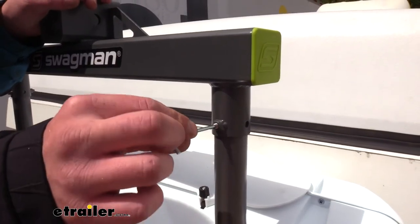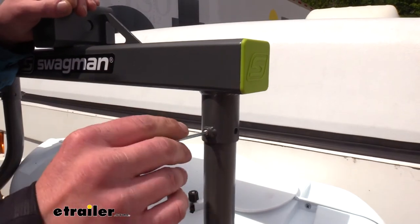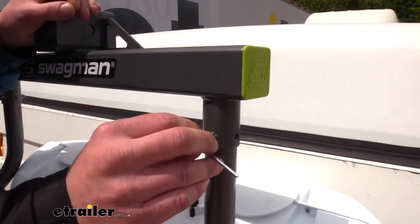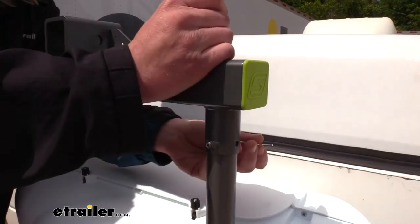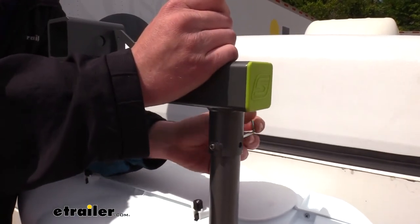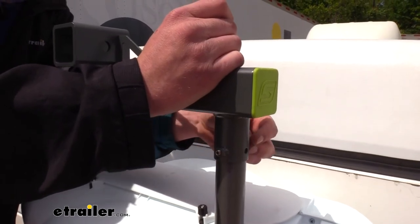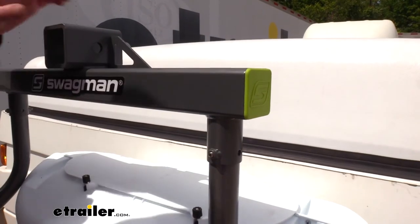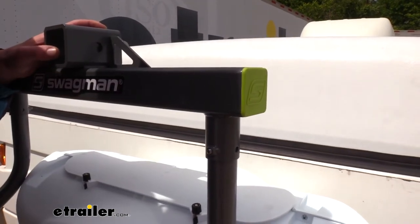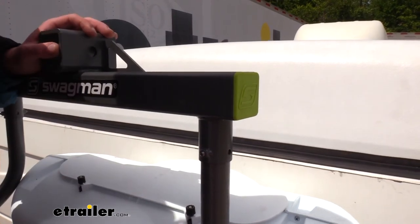Now that we've got everything in place, we can go back and tighten down all the set screws — just snug those up. We're using the included Allen key that came with our kit. You do receive two Allen keys; this is the smaller of the two. We'll repeat this for each set screw — you'll have two at each end of the S-shaped bars on each side.